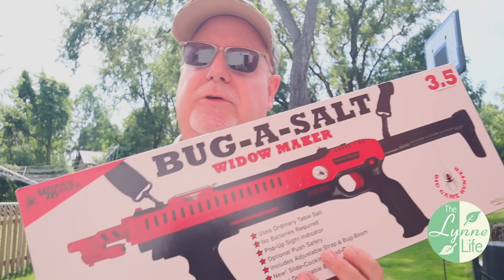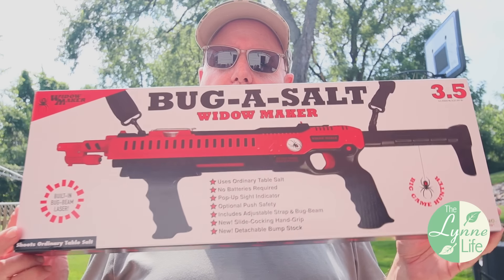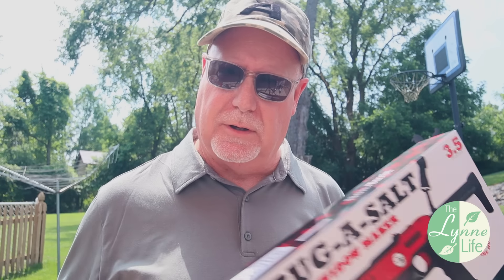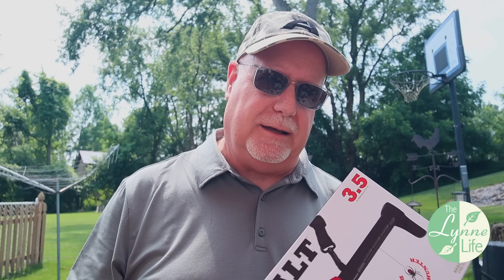I also want to actually shoot it — I've got a little range set up so I can show you the spread and how it works. One of the things that's a lot different than the 3.0 is it has a laser sight on it, and we're going to see how effective that is. We're also going to compare that to the 3.0 without a laser and see if it really makes a difference.